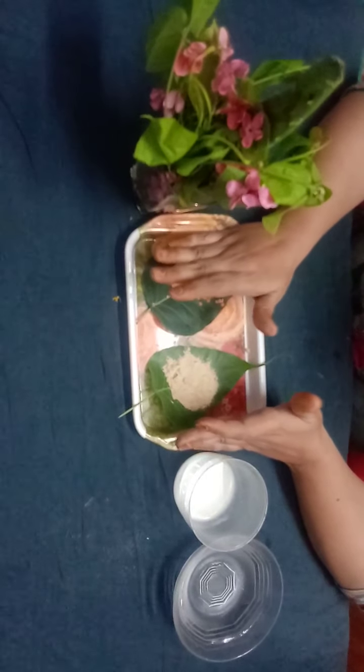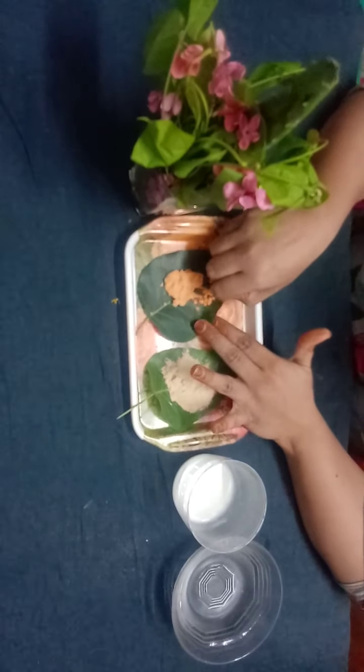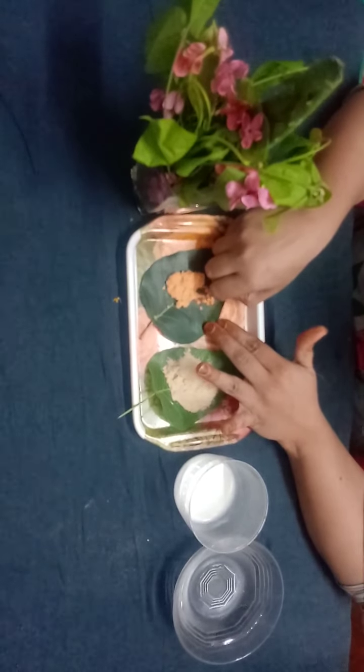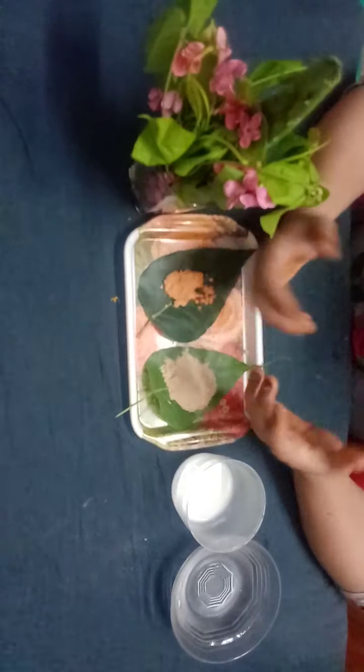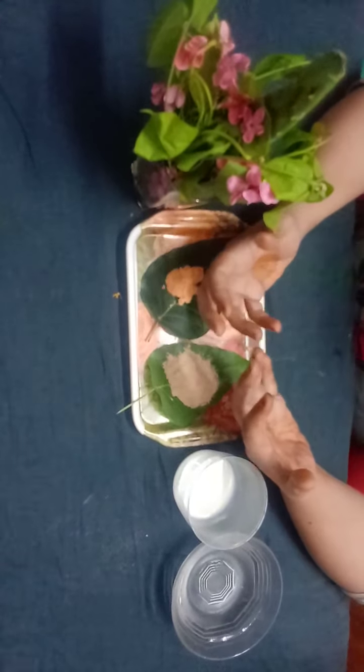To prepare this scrub you need half a cup of red lentils. Red lentils brighten and whiten your skin because they contain many vitamins C and E.